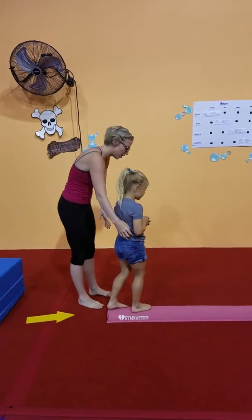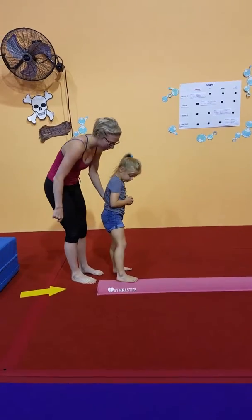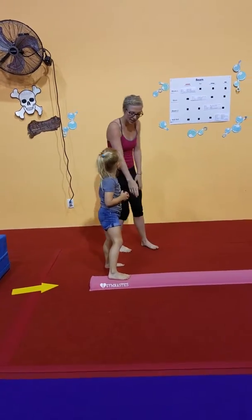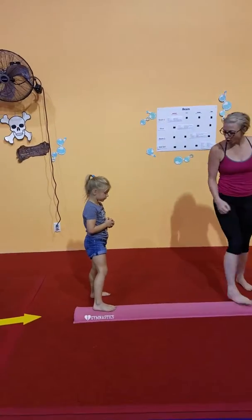What they're going to do is stand on the side of the beam. Can you stand right here for me? Just put one foot on the beam. And as you're walking, you're going to keep this foot on the beam and this one on the floor, and we're just going to walk. Can you walk for me?